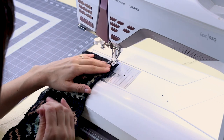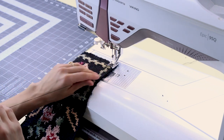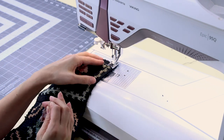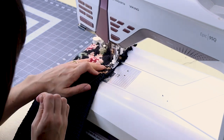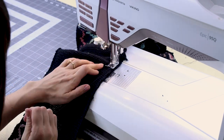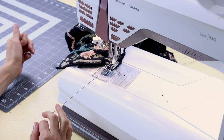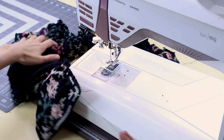Now we have our thread on top of the fabric — both threads — and we're just going to zigzag right over it. Make sure you check out my video on this if you'd like a detailed explanation. When you get to the end, go ahead and cut — you don't have to backstitch. Now let's take a look at it on the big table.